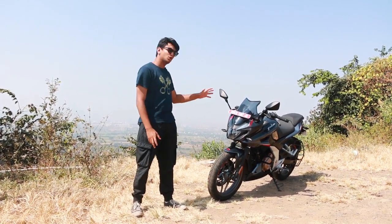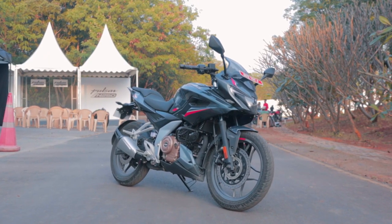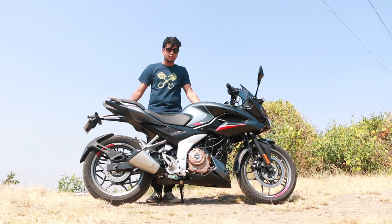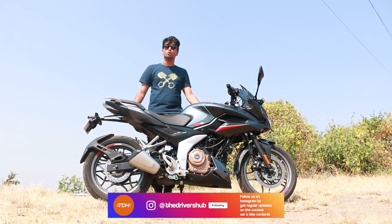You must be thinking that this is some sort of cut-price Dominar 250 or Duke 250. But it's actually not. This is a brand-new bike, built from the ground up. This Pulsar shares literally nothing with any of the Pulsars from the past, except for one single part — these turn indicators. The design goal for this new F250 was to make it a much more mature and sophisticated-looking bike compared to the 220F.